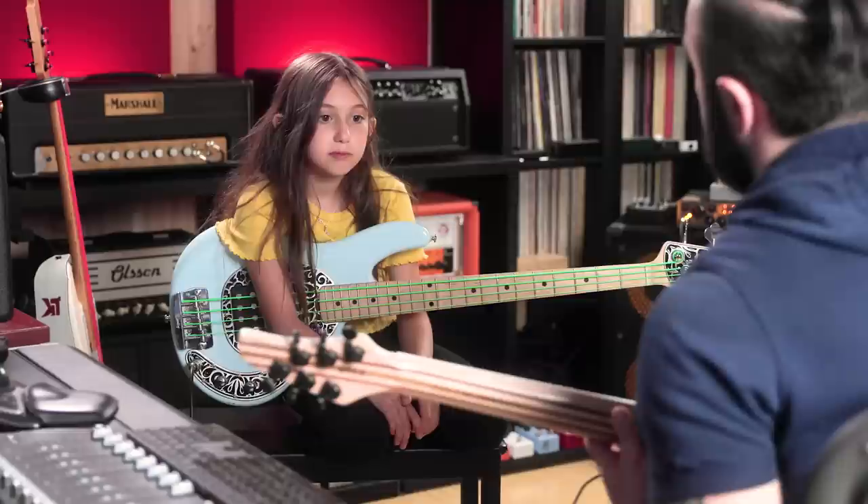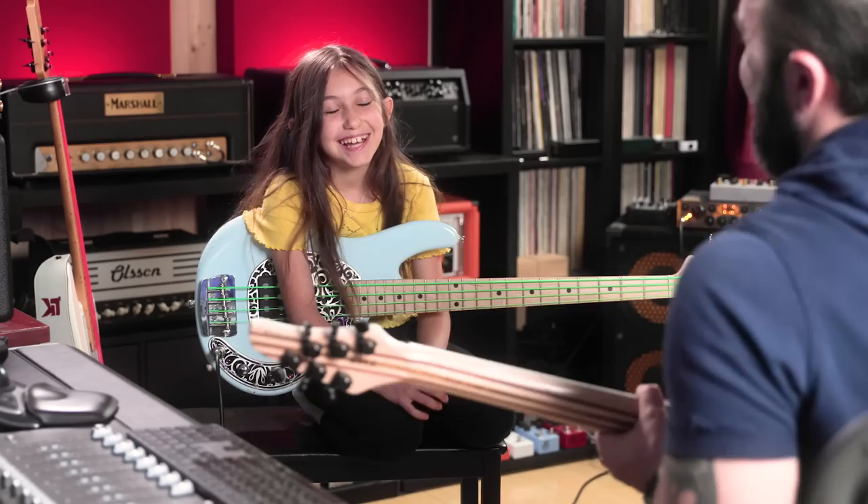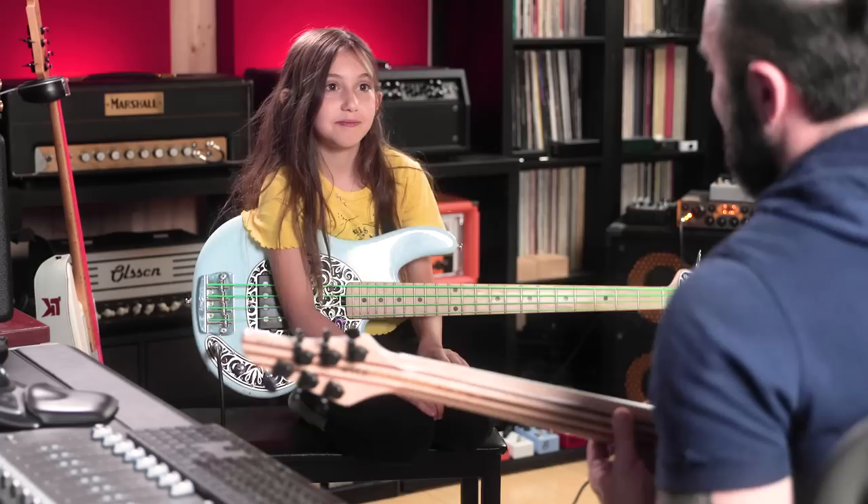What if I'm playing a major chord but I'm playing this interval — what would it be? Diminished — nice. Not dominant, diminished. Good, very good.